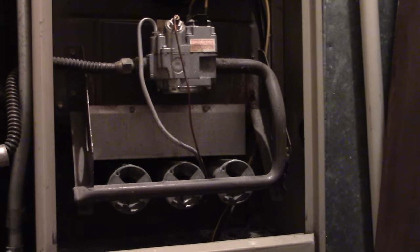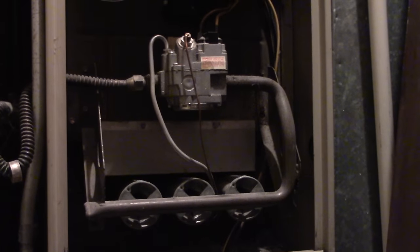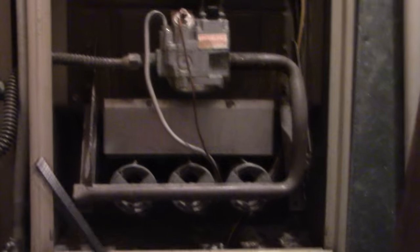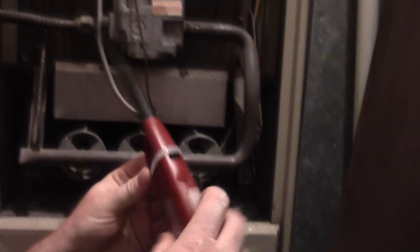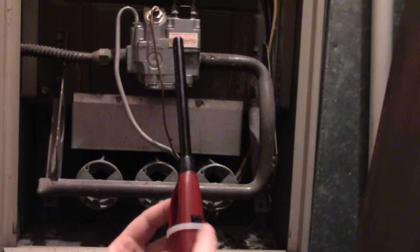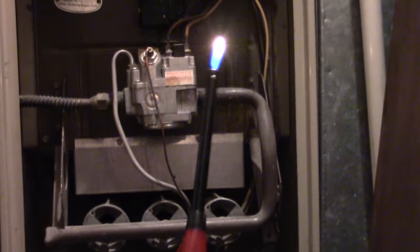So what you need to do is light it. I've got a lighter here. I rigged this lighter so that you can push it down and it'll hold down the switch — the gas switch that keeps it lit — so you can just push it.